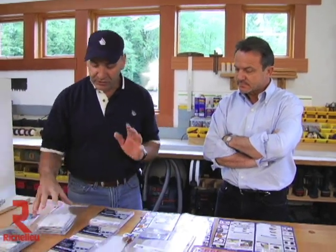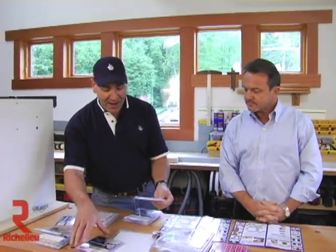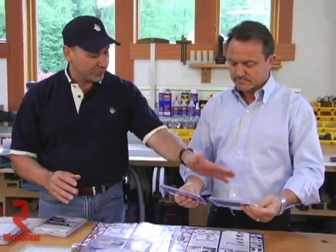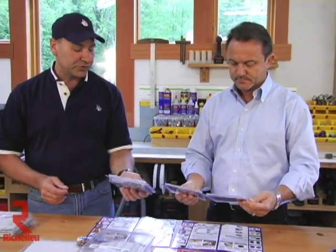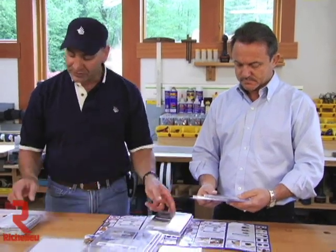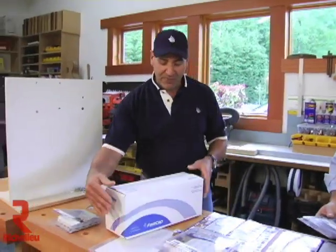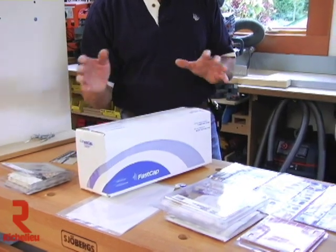Here are some important things to know about FastCap packaging. We make about five different package sizes: a single sheet, a mini box with five sheets, a standard box with 20 sheets — about a thousand caps, 52 caps, or 260 caps depending on size — and a bulk bolt box with 500 sheets for large OEMs and bigger distributors.